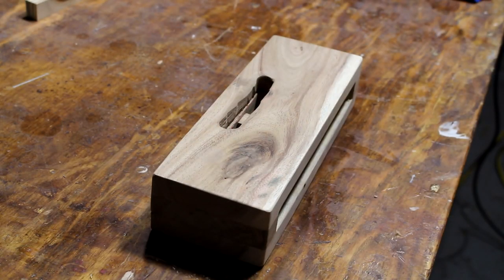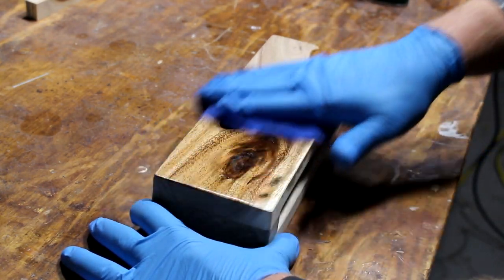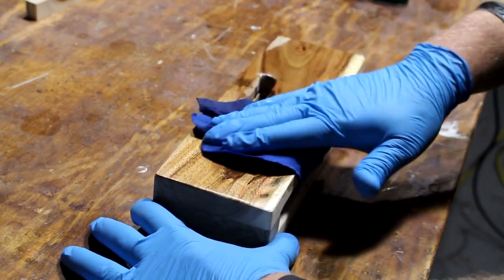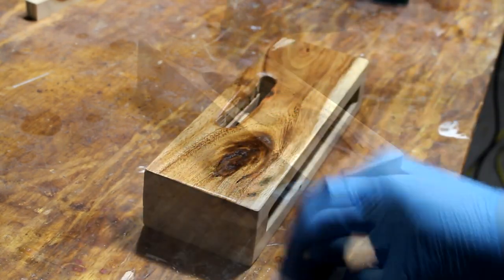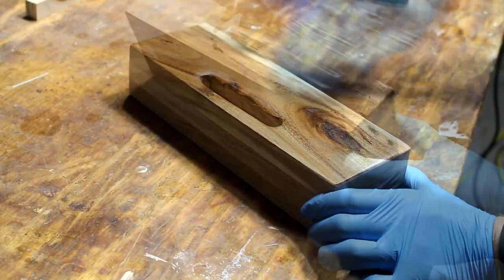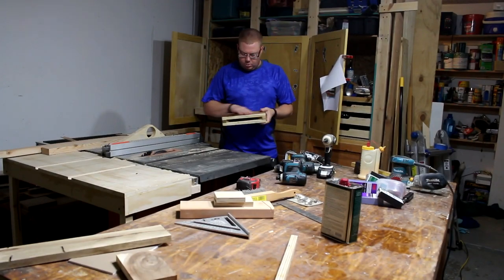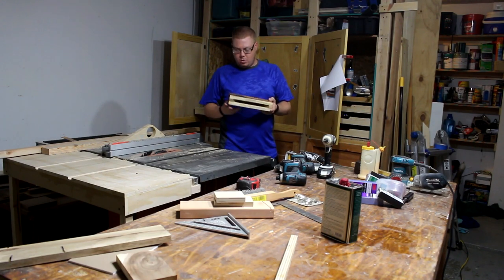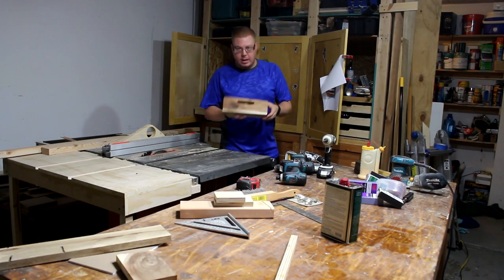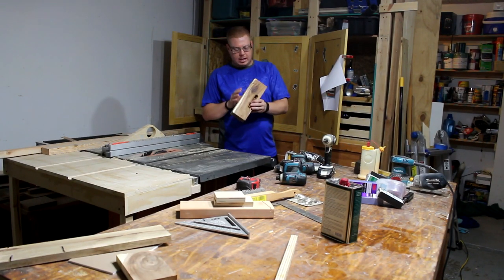Today I'm going to try some tung oil finish. I've actually never used tung oil before, so I'm not real sure what to expect. Oh, this is a good choice. That looks beautiful. This little guy is finished. The tung oil looks really nice where I used it. You can see that green — I'll show you a close up of it here in just a minute. It looks really nice. I like the way this turned out.